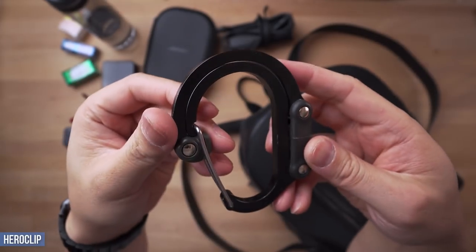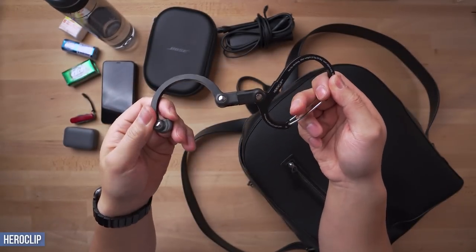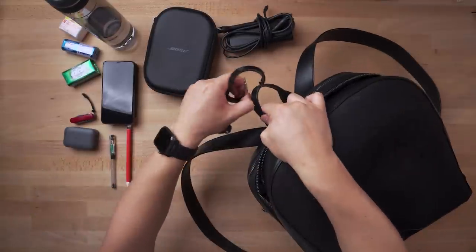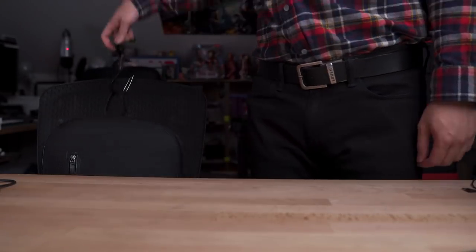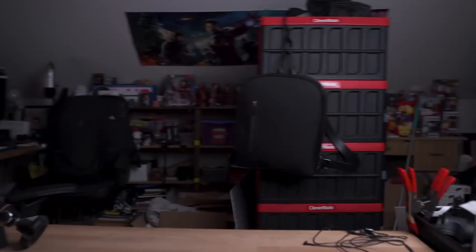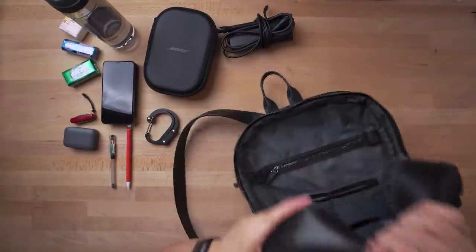I'd use those hooks to store my Hero Clip. For anyone living in 2018 — or prehistoric times — if you own a bag, you need this fancy carabiner with a hook on one end and a carabiner on the other. Whenever you need to set your bag down, attach it on one end and simply hang it on the other. Because washroom stall floors will be the end of you and your bag — you can thank me later.